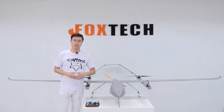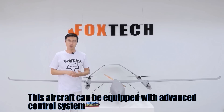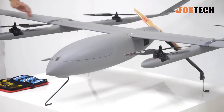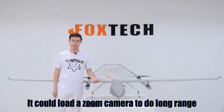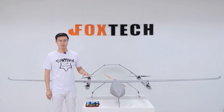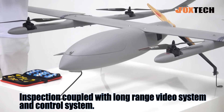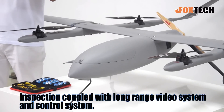Talking about mapping, we can also offer you RTK GPS, the PPK system, and cameras, so you can use this for very high precision mapping down to centimeter level. If you don't want to do mapping, you can also mount a zoom camera or similar devices. If you want to do long-range inspection, we can supply you with a long-range video system and long-range control system — we can supply all of them.